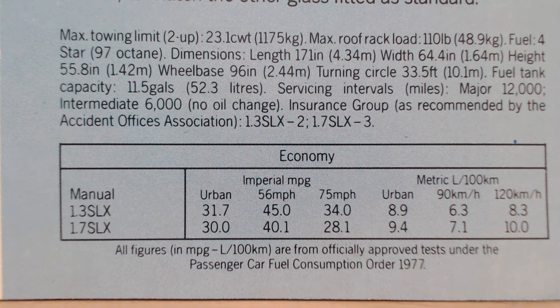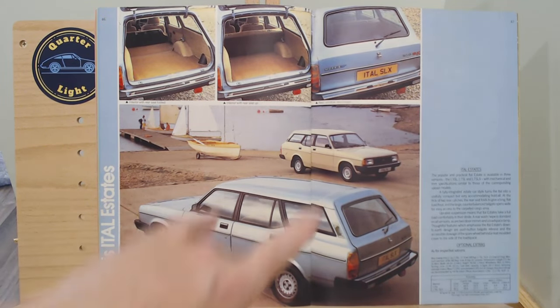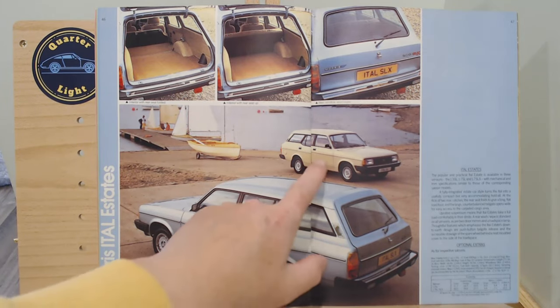Here is your estate as promised. The difference is you can still get it as an SL or an SLX. The 1.3 can now be had as a 1.3 or a 1.7, but the SLX now only comes as a 1.7. The top image I think is the SLX in metallic, and the SL is this more traditional beige/ivory sort of colour.